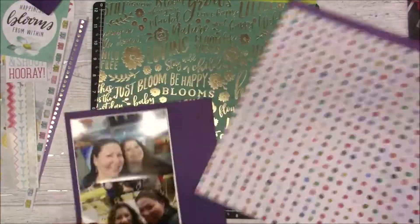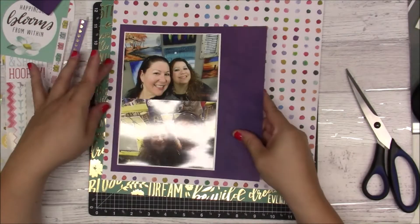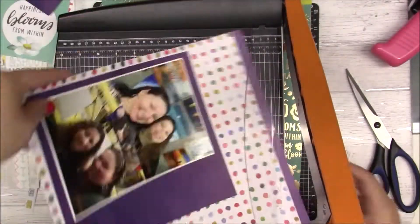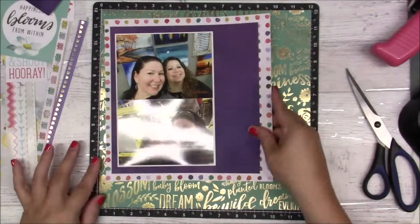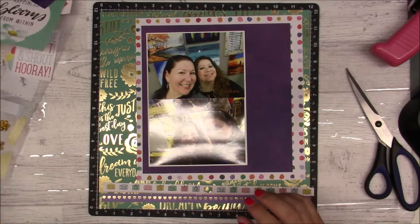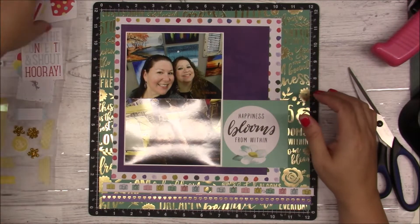Just using my ATG for everything and I'm leaving a little thicker border around the photos. My daughter's laughing in the background — she's on her computer watching something. With that polka dot paper I'm adding another layer to the photos, just a bigger box.